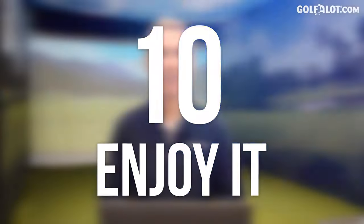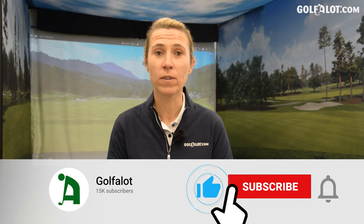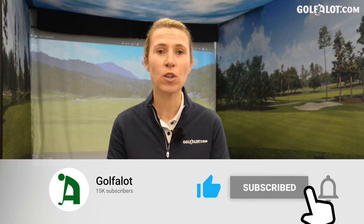And number ten: enjoy it. Don't be afraid to go and look at golf clubs and try them out. This is a purchase — this is there to make you happy. Think of those new shiny golf clubs you're going to set down on the golf course on the first tee. Enjoy the whole experience; it should be fun, not scary. That was my top ten tips for buying women's golf equipment. Check out written reviews on Golfalot.com, and head to our YouTube channel Golfalot for all the video reviews. Keep watching, stay tuned, and interact with us — there's going to be loads more women's golf content.